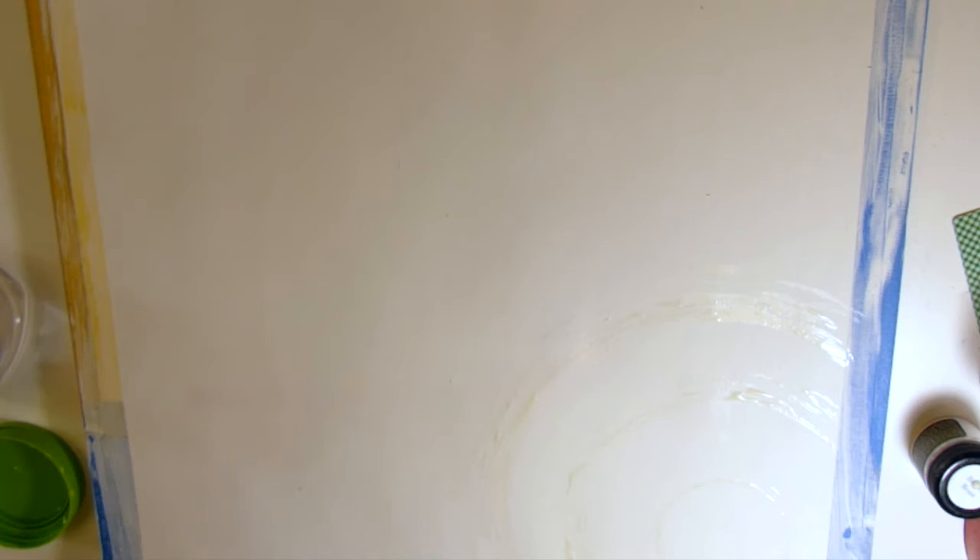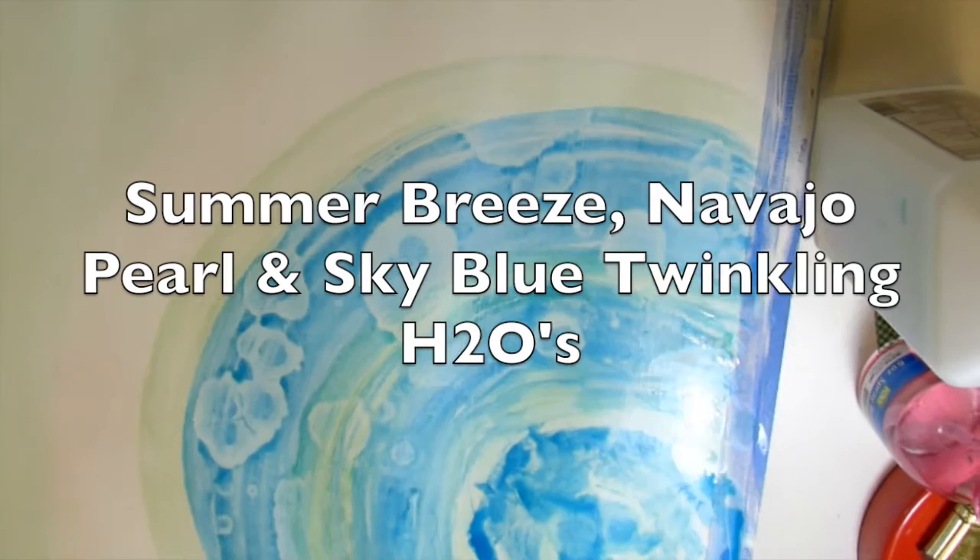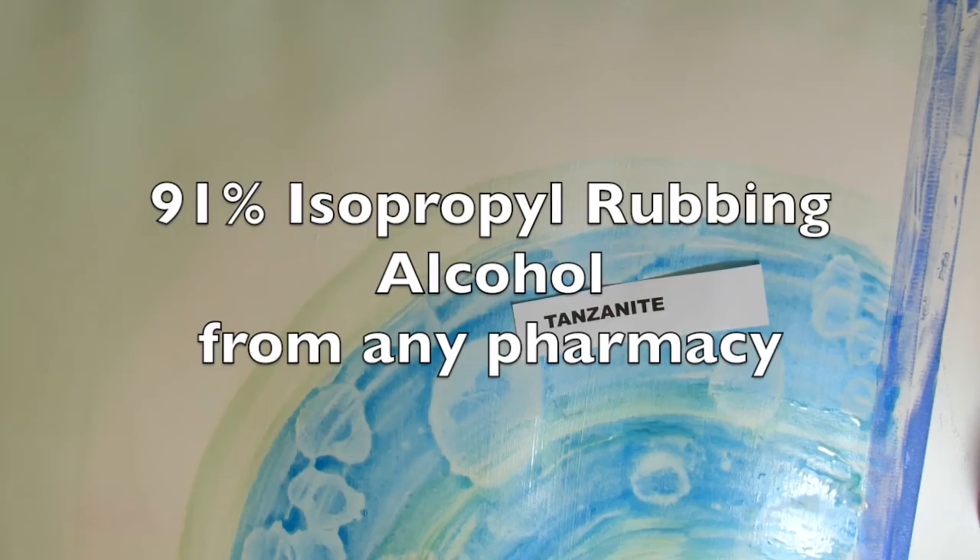I put Bind and Resist on a little lid and made a little circle print with it. At this point I'm still thinking I'm going to lift it off later and reveal the white background paper. When the Bind and Resist was dry, I painted over it with Summer Breeze, Navajo Pearl, and Sky Blue.